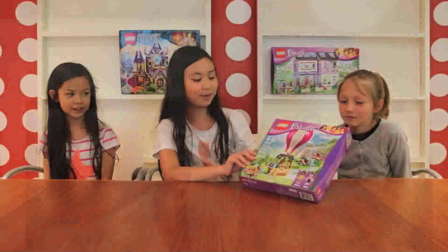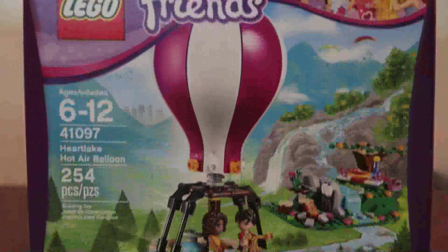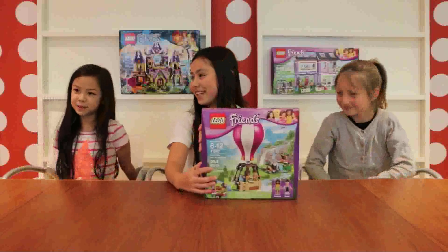Hello, and today we're going to build the Lego Friends Art Lake Fireballoon. My name is Evelyn. My name is Sophie. And my name is Chloe.